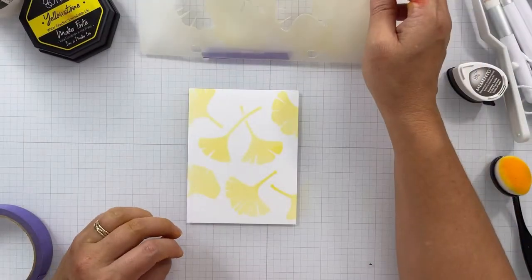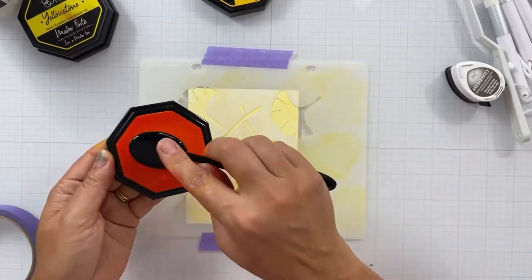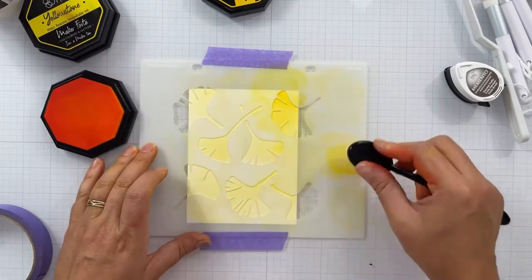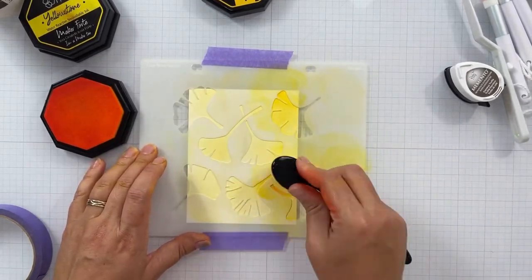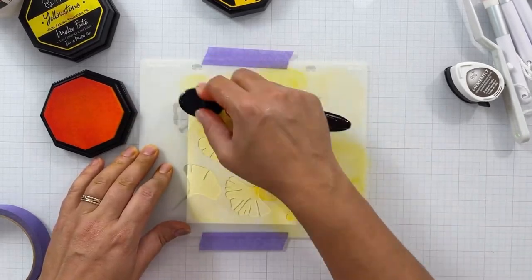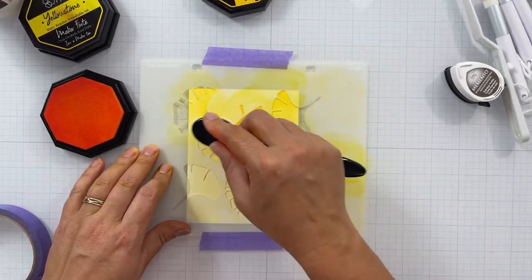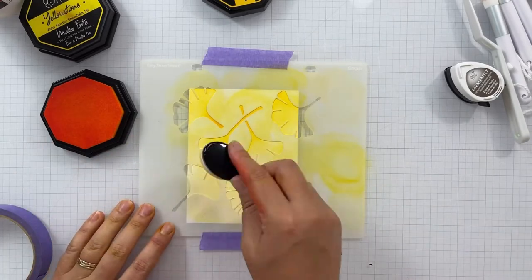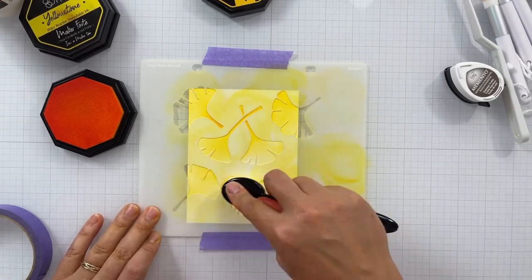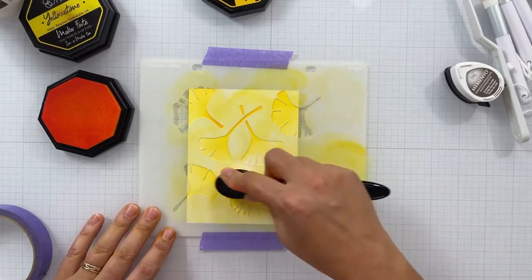Any gel medium will work for this — just make sure it dries transparent or translucent so your color shines through. I'm sure I'll do more of these in different colors and with different stencils, because it's a really fun way to stretch your supplies and get more from what you already have, without embossing. It's nice to change up the technique every once in a while and get the same effect as if you were to use embossing powder.